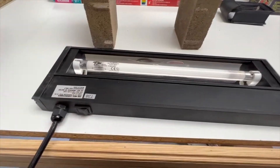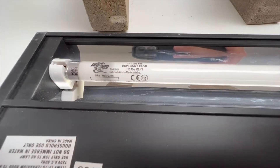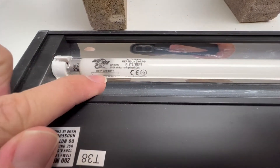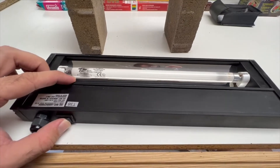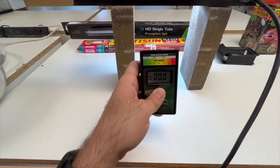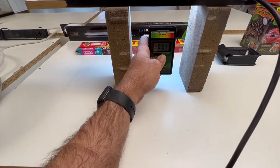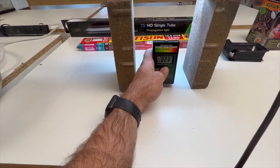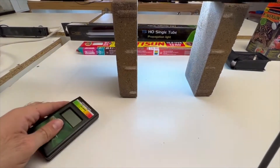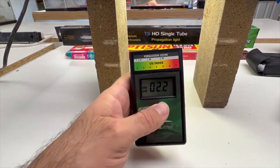Now here's an older bulb — a T5 hood with a T5 5.0 bulb. Many T5 hoods have a spot to write the date you installed it. This bulb has been running about six months. It still turns on, but is it still effective? Holding the reader about 6 inches away, I'm only getting 0.2 to 0.35 UVB — which shows you may need to replace bulbs after six months.